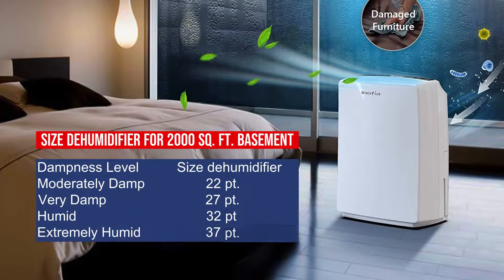Size dehumidifier for a 2000 square foot basement — Moderately damp: 22 pints. Very damp: 27 pints. Humid: 32 pints. Extremely humid: 37 pints.